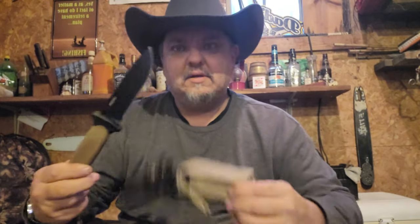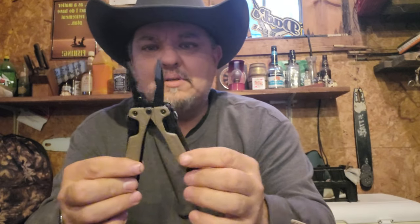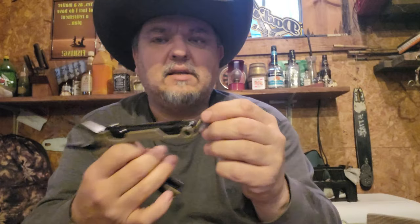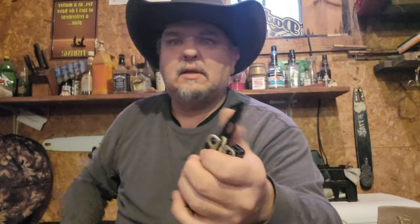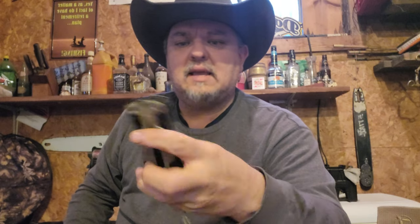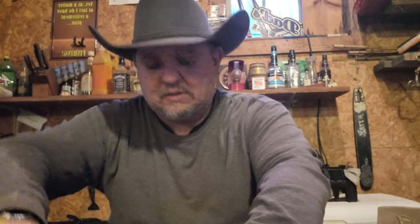This setup has the Leatherman OHT — one-handed tool. This one opens a little different; it's spring-loaded. I put a little lanyard on it so it's easier to get out of the sheath. All the tools on it are really short, but the reason it's called an OHT is you can open every single tool on it with one hand. The tools are short because you have tools on each end — here and here.